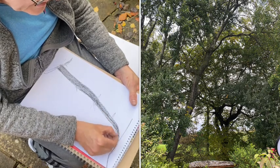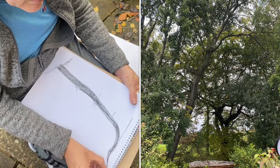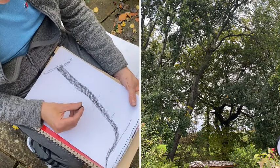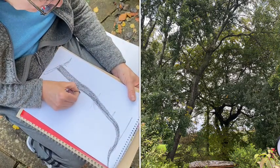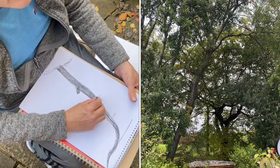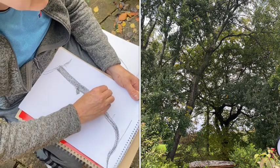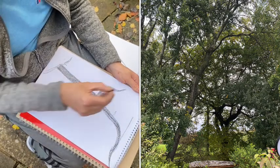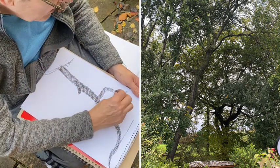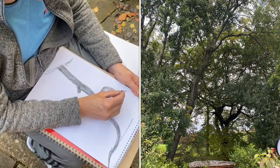Now you might get a bit of creative block - like 'oh, mine hasn't gone right.' Don't worry. I can see mistakes and problems with mine already. I'm not trying to make an exact replica of the tree, so don't beat yourself up, just go with it and keep making marks. Drawings sometimes go wrong at the start and then they get better, and sometimes they're good at the start and they get worse.